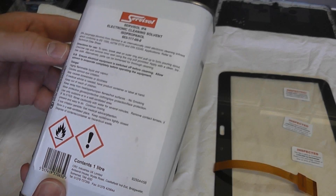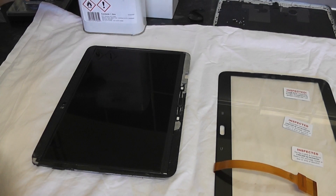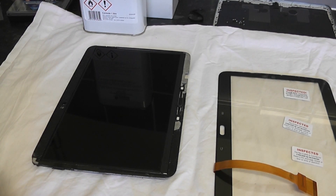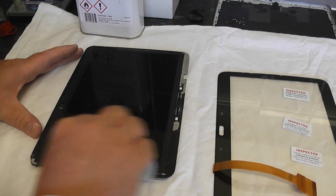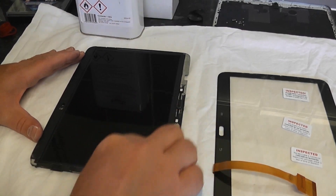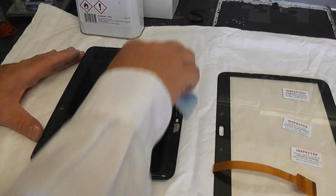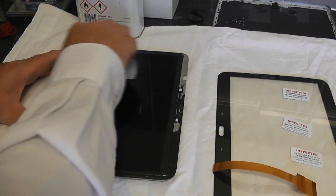This is isopropanol and we're going to use this to clean off any residue or gunk on the LCD that may have got on there, or fingerprints. Use a microfiber cloth and just work your way around. Make sure there are no smudges or any residue on that LCD because it will affect the display.